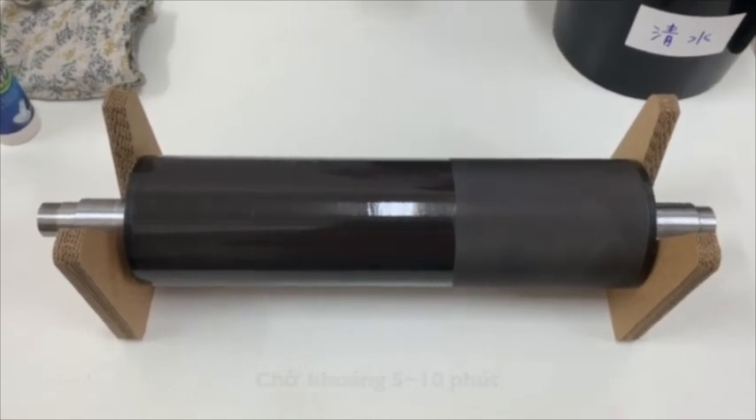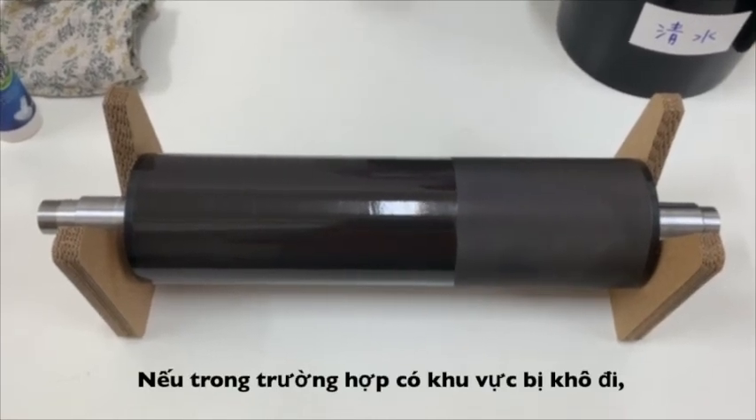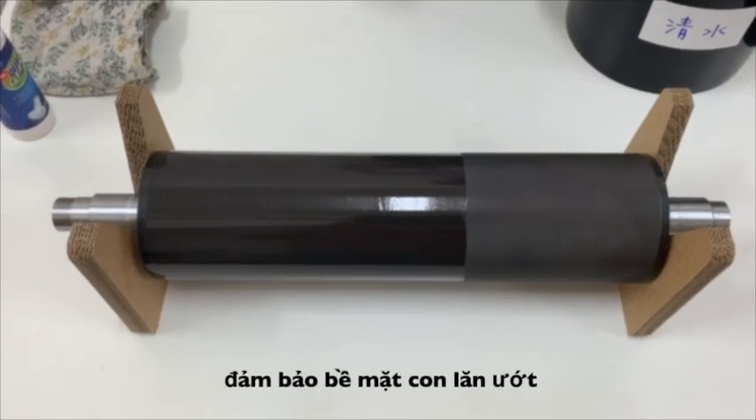Wait about 5 to 10 minutes. If you find part of the area has dried, you can spray more Top IU cleaner to keep it wet.